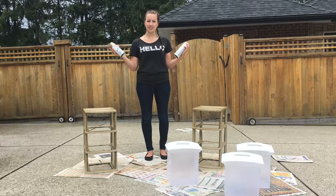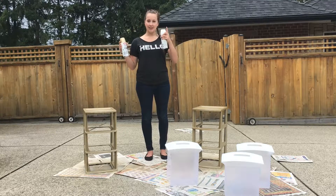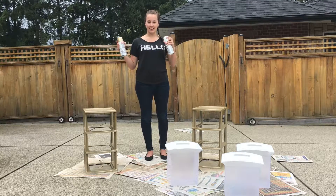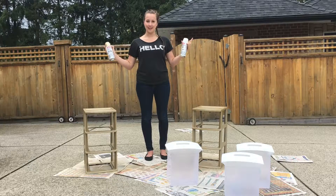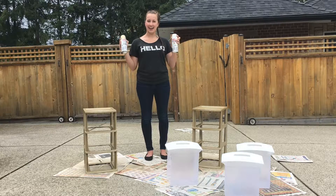We are going to let these dry and then we'll put them all together and take some photos to show you what they look like all finished. Thank you so much for watching, guys. I hope you enjoyed this DIY Makeshift Monday — get ready for more DIY every Monday, and I will see you on Wednesday or Friday for a new video. Have an awesome day guys, bye!